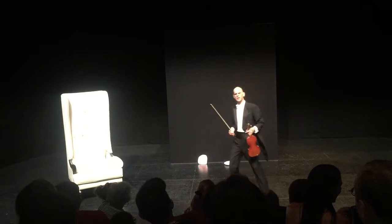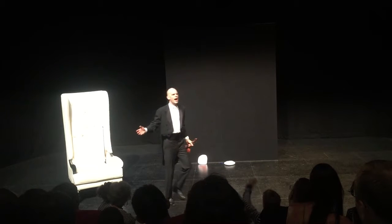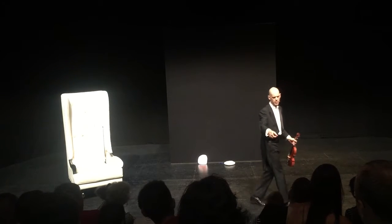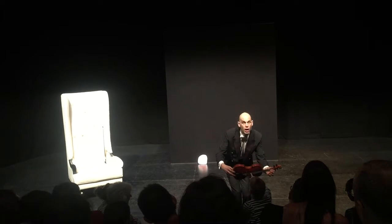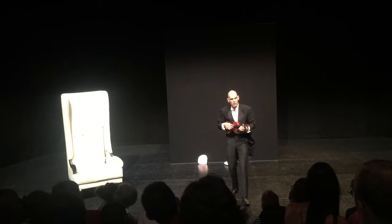So that's the bow. There's another way that I can play my violin. Anyone know how else I might be able to make the noise for my violin? Ivan? By plucking the strings. Well done, Ivan. Do you want to pluck a string? Yeah. Here we go. Very nice. Very nice. Very nice.